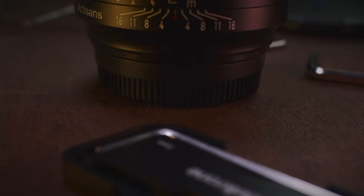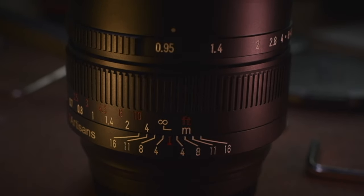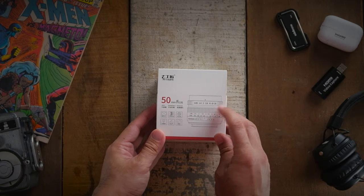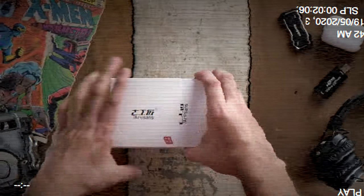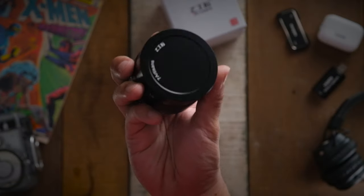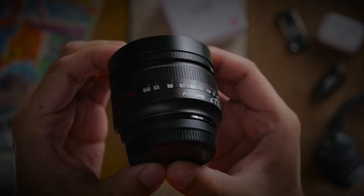Let's first talk about the build quality of this lens. The lens is made from some kind of metal and I would suspect, due to its relatively affordable price, it's most probably built from aluminium. The lens feels quite chunky and stubby and has quite a big girth for its size. It feels substantial in the hand without feeling too heavy. Overall it has a nice weight and nice size. I'm also very pleased that all 7 Artisans lenses these days are coming out with this very clean modern look — it definitely looks and feels super premium.